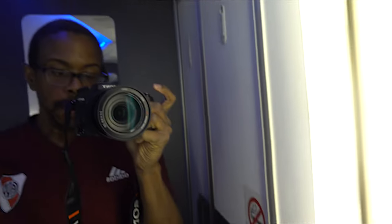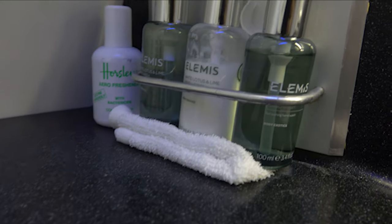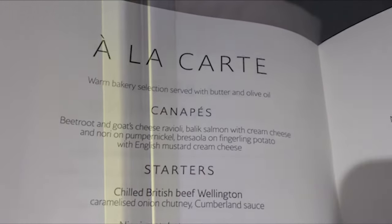Let's take a look at the bathroom on the 787-9 in first class. Not a fancy bathroom by any means, but definitely enough space to get changed into your pajamas. You have the Elements toiletry products — soap, lotions — and the toilet. Unfortunately, there's no window in this bathroom on the Dreamliner.